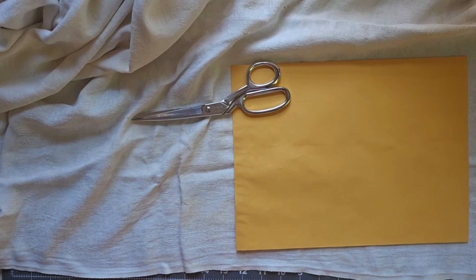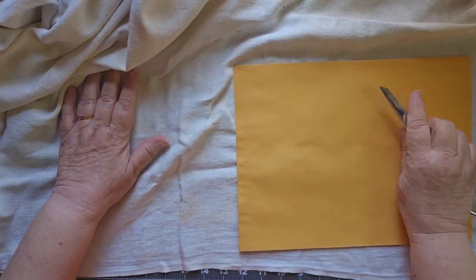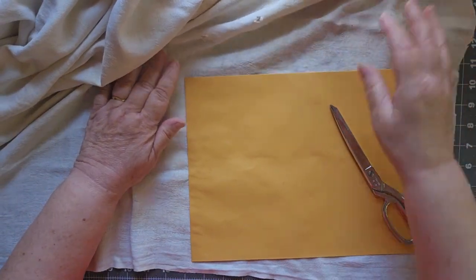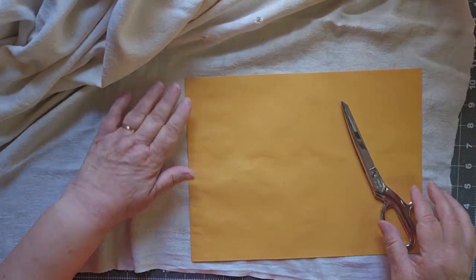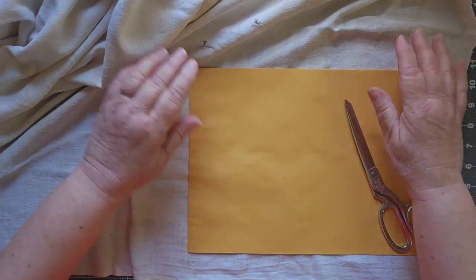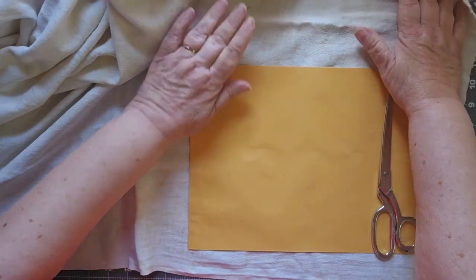Good morning, this is Cindy. Welcome to my channel and to Fabulous Friday, where you never know what you might get, because I'm always doing different things. So today I am actually going to make a cover. I was debating about doing this on camera and I thought we're going to give it a shot. We'll see how it goes. If you're watching this, it means it went well.